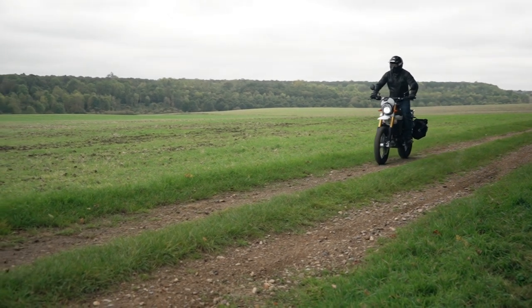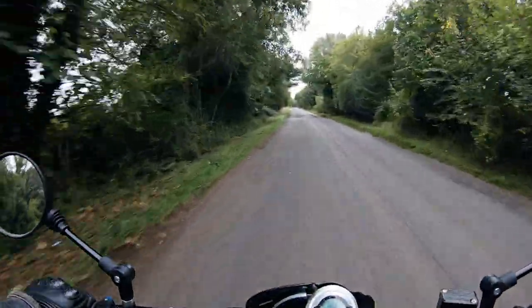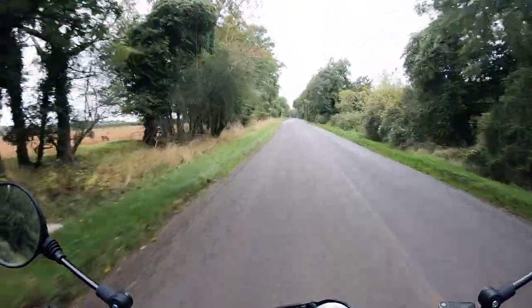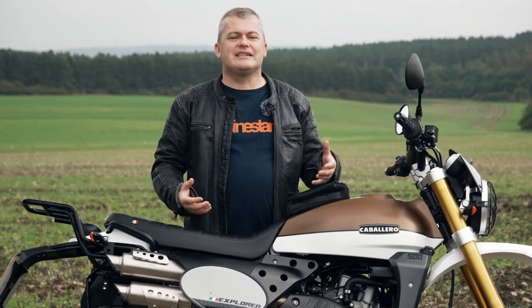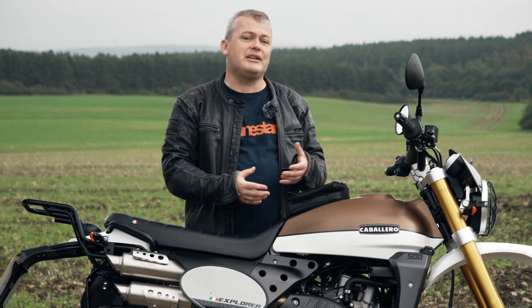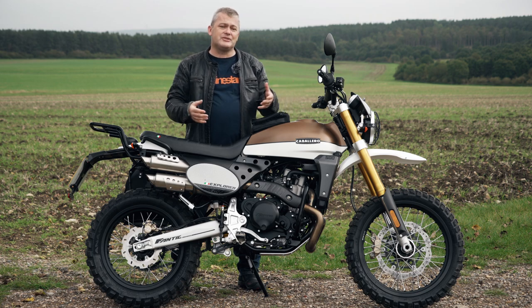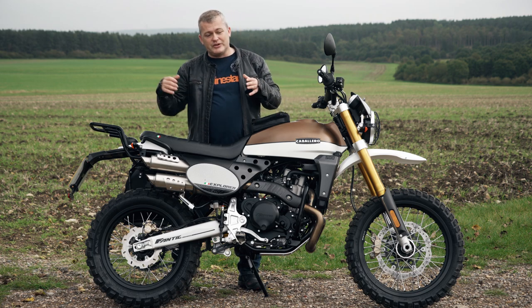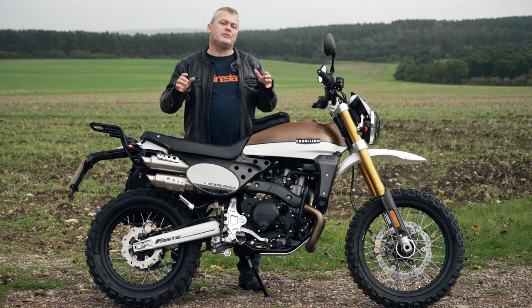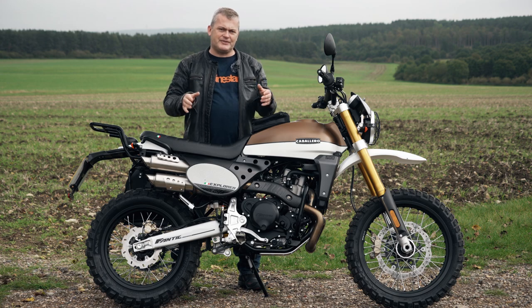I would rather have had the bike on road tires to really experience it on the roads, especially in these damper days we've been having. It's a real cult brand — Fantec seem to be a brand who are on the rise again, really trying to get themselves out there. As well as the Caballero range, they've got their off-road range and they're even getting into motorcycle road racing in the Moto2 class. I've really enjoyed it — there'll be a full review on the Inside Bikes webpage. Until next time, thanks for watching.